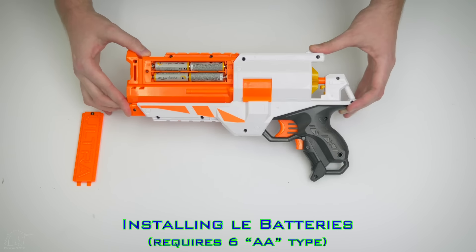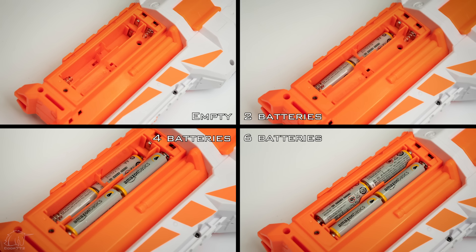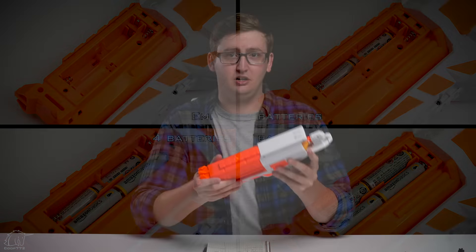Included is the blaster, a few Ultra darts, and the instructions. This blaster requires six AA batteries, installed as shown.